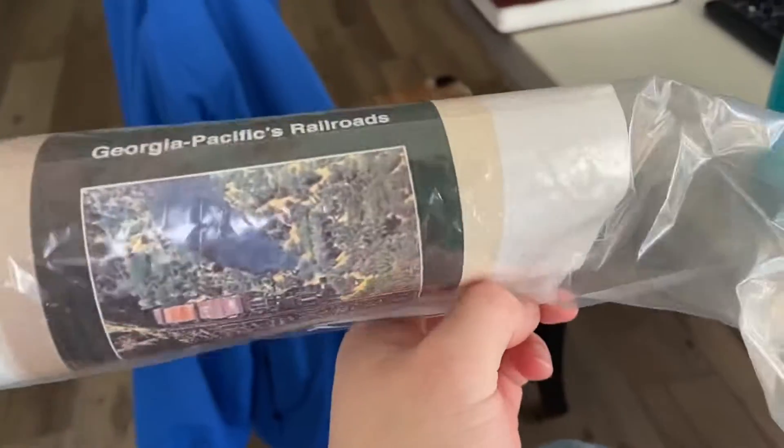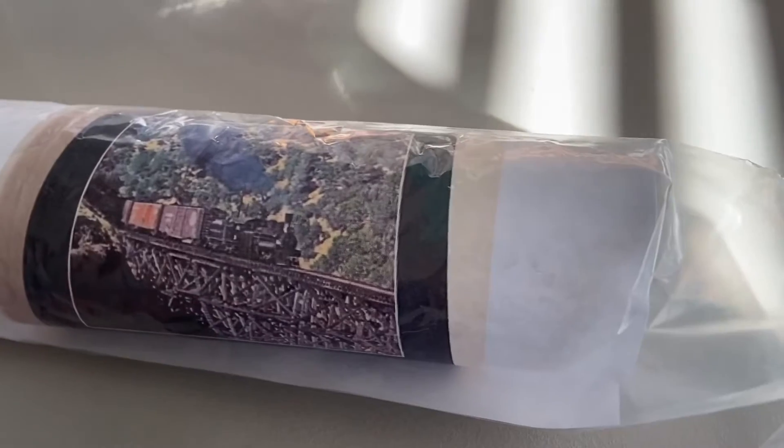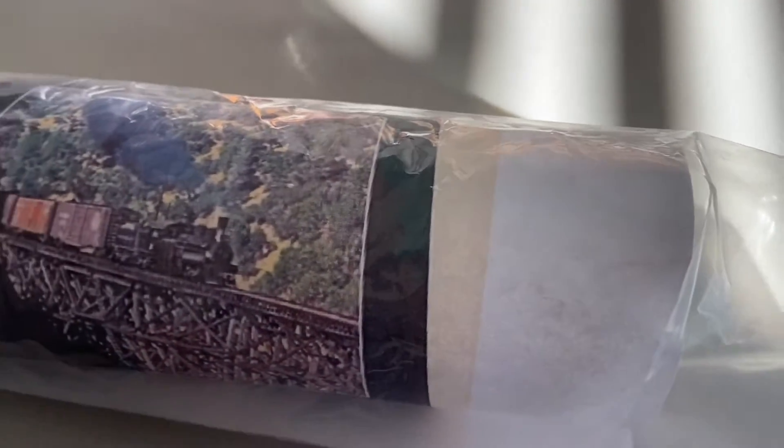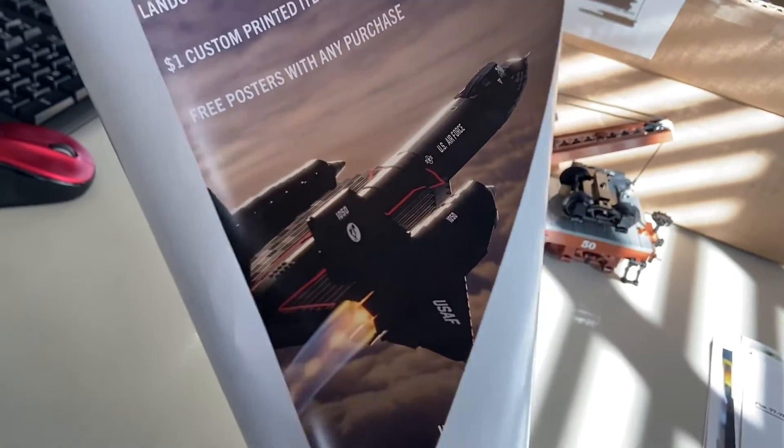And then the Forest Rails book — that is Georgia Pacific's railroads. Kale had one of those that he got some time ago, and then I borrowed it to read it and enjoy it for a little bit, and he just decided to give it to me and get another one. So that explains the note. Blackbird poster — because I bought a Brickmania Blackbird and I put it together already, I just haven't shown it yet, but that is really really cool.